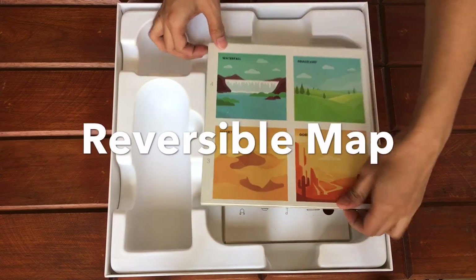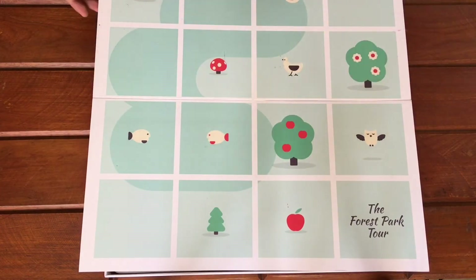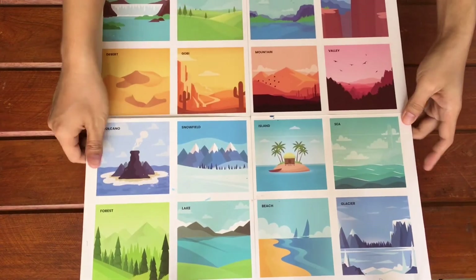Next, we have a double-sided map. One side is a map of the forest park tour, and this one has different places on it.